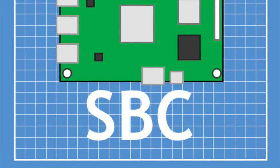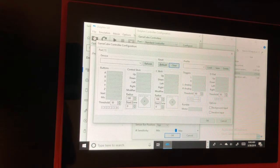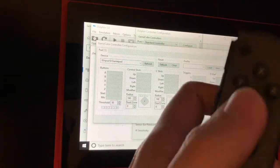Hey everyone, welcome back. This is Project SBC. Today I'm responding to a user request to see how the Nintendo Switch Latte Panda Alpha project handles Super Smash Bros.